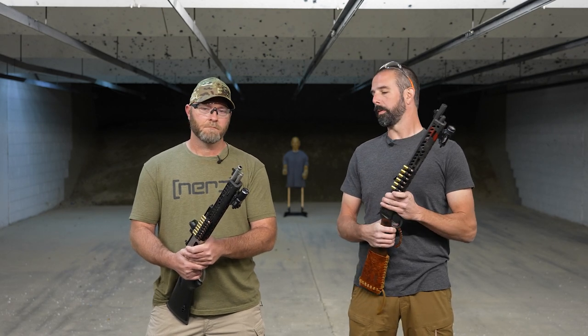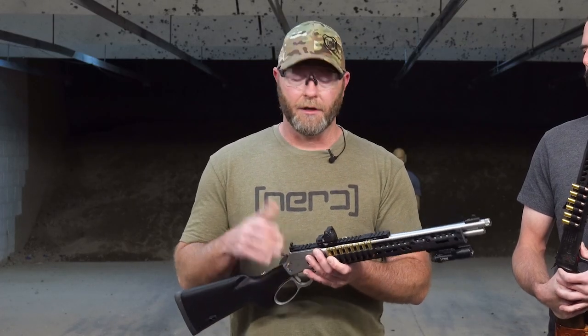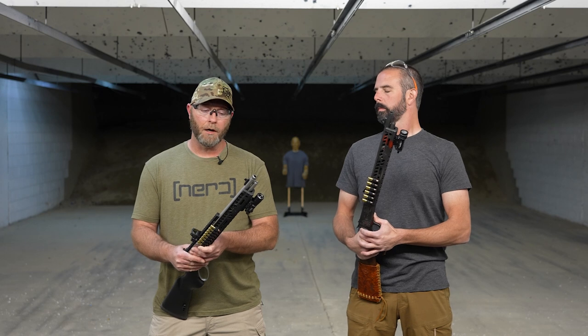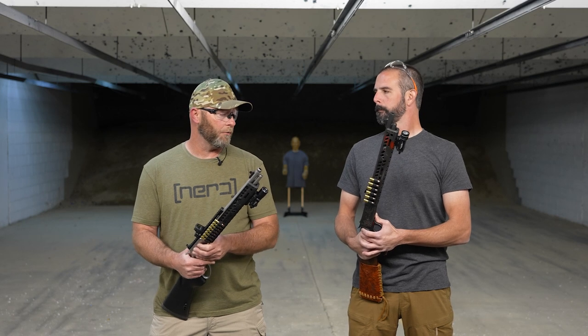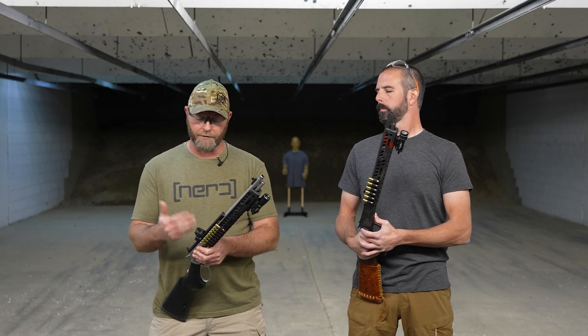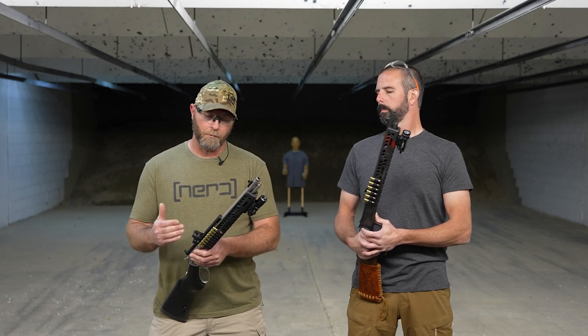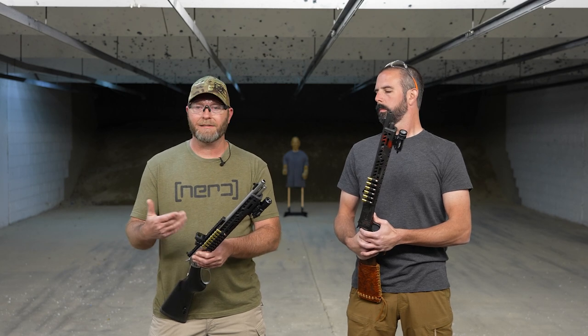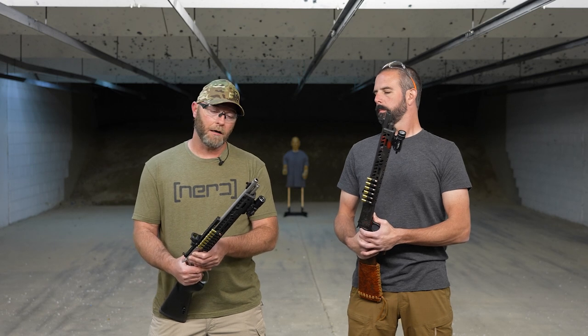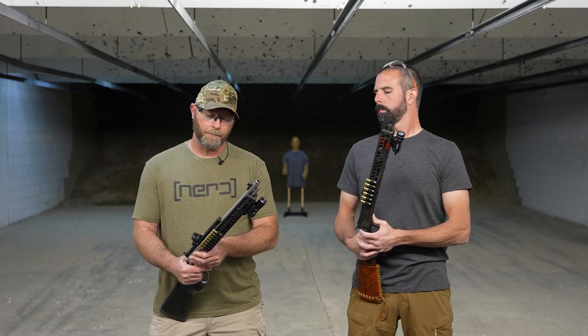We've got a Trijicon RMR on the .357. Clint, give us a little of your experience. Yeah, my preference would be a heads-up red dot sight. For a home defense gun, that's probably your best all-around setup. It's easier to use for most people — a little less involved than using iron sights. There are just some other things you have to be cognizant of with irons, whereas a red dot is pretty heads-up, fairly accurate, fast acquisition, and easy to use. A guy doesn't need a lot of time to get up to speed with a red dot, and I think that's the best all-around solution.